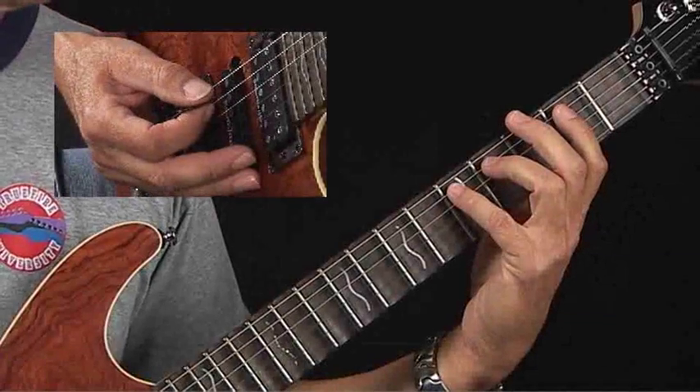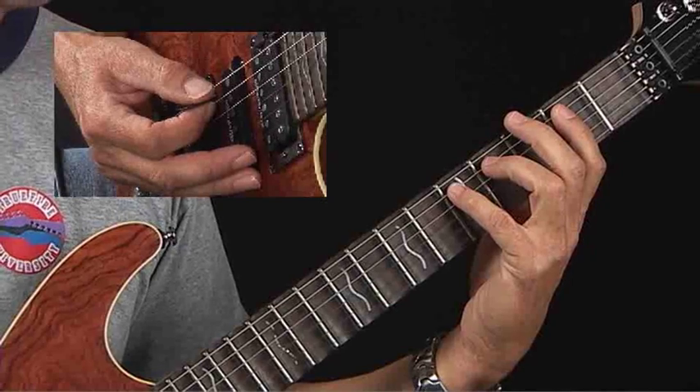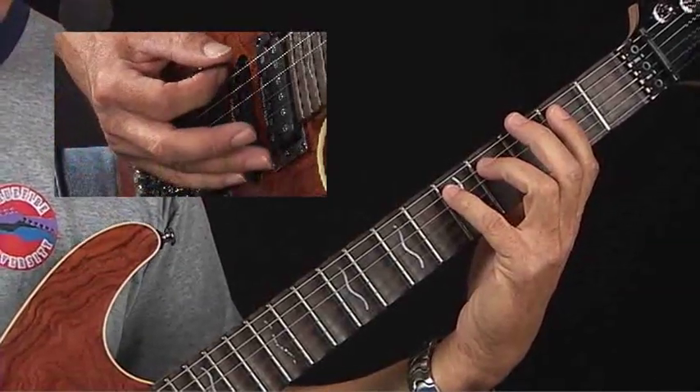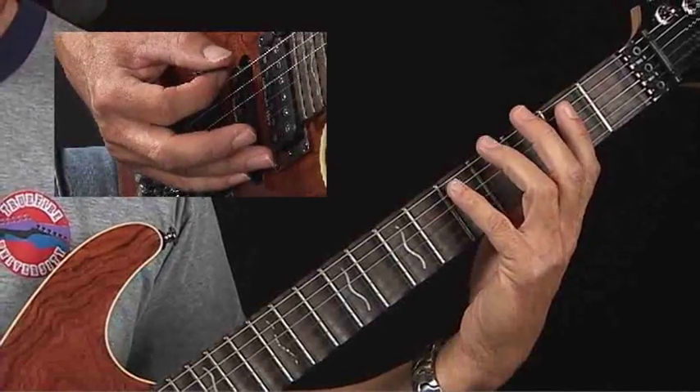Let's look at the three forms of the boogie woogie which are in the keys of E, A, and D. These reside in the second position, but we're going to call them open position because they involve the open low E, A, or D strings as the root.